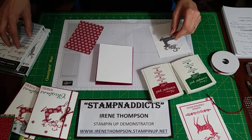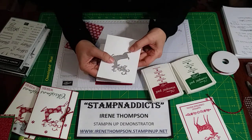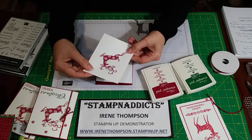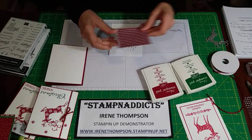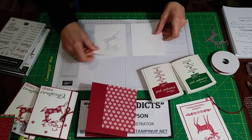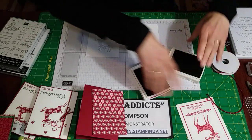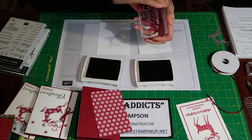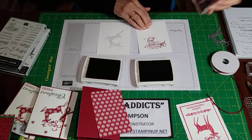All the stamps are used from Merry Christmas to All, and the die cut is from the Dashing Deer. I took the die and ran it through the Big Shot, so there's our deer. We'll take that and put the DSP under it. I'd rather have everything stamped before I start assembling, because things can happen.